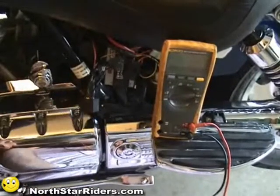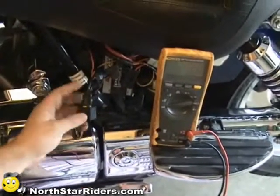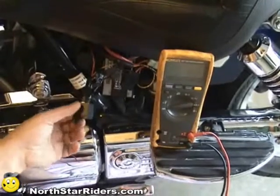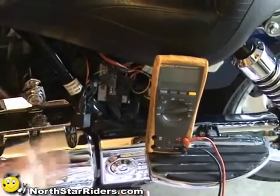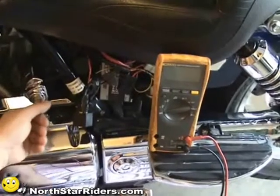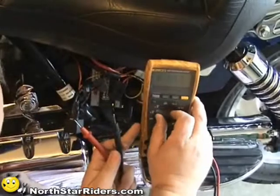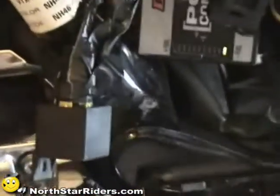Our next step is to check our relay. We're going to take our voltmeter and check the power coming in and out of the relay. We need to make sure that the power is energizing the coil that magnetizes it and activates the switch. We're going to turn our key on and set the voltmeter to volt DC — that's not going to change, we'll work with volt DC through this whole process.